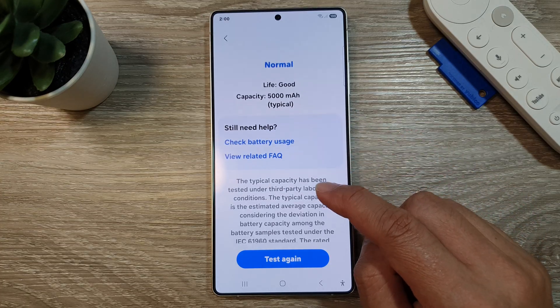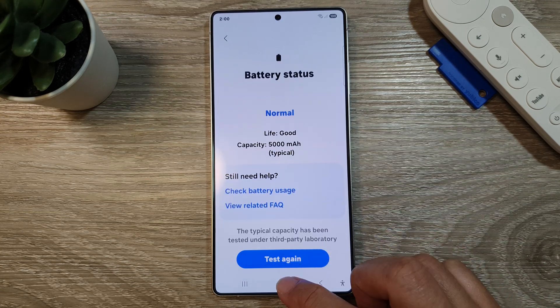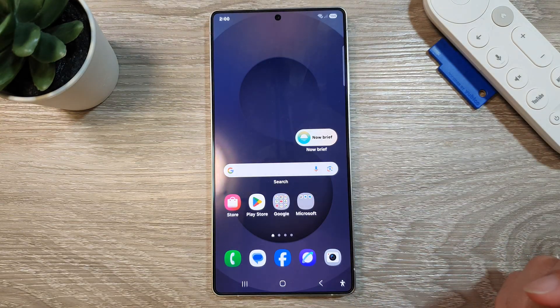And that's it, that is how you can check it. Finally, you can tap on the home button to return back to the home screen. If you find this video helpful, please like and subscribe to my channel for more videos.